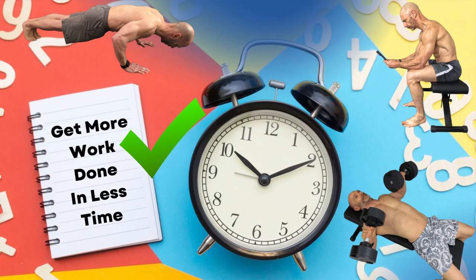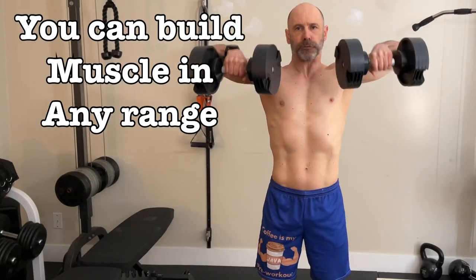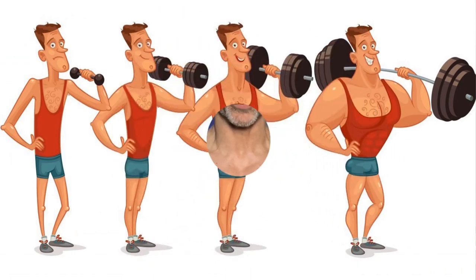He chose 12 to 15 for his rep range. This is higher than his Mr. America program, where he used 8 to 12 repetitions. He doesn't explain why they're different, but it's easier for a new lifter to perfect an exercise with a lighter weight. Either way, as the lifter gets stronger and can lift more than 15 repetitions, he increases the weight and starts working his way back up to 15 again. This is called double progression.